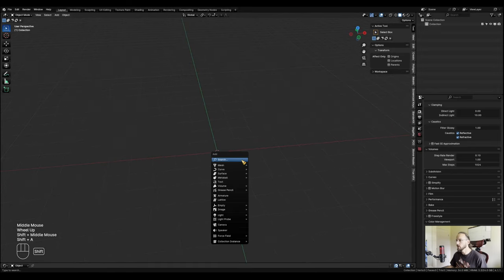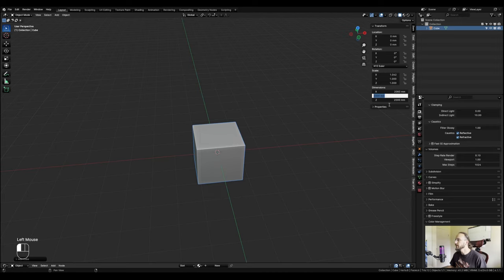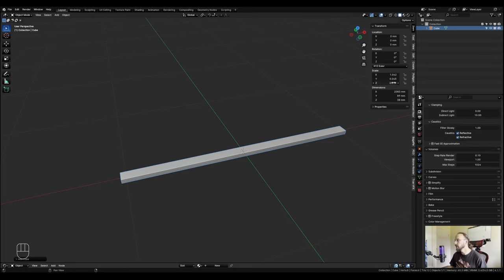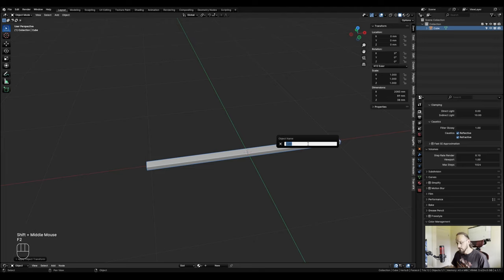Let's start modeling the frame by adding a cube with Shift+A. Under Item I can give it the appropriate size: the length of the bed needs to be 2083 millimeters. Because it's made out of 2x4 material, the width is 89 millimeters and the height is 38. Since I sized it in object mode, the scale will be out of whack, so I'll hit Ctrl+A and apply the scale. I'll also rename this to 'frame side' - these will be the two side pieces of the frame.